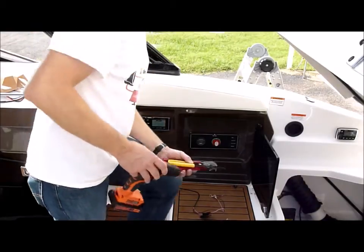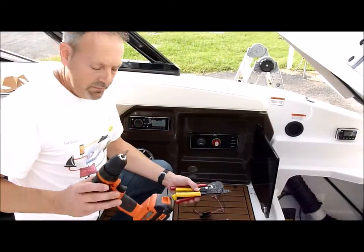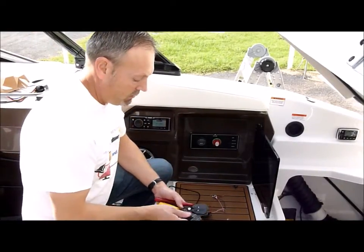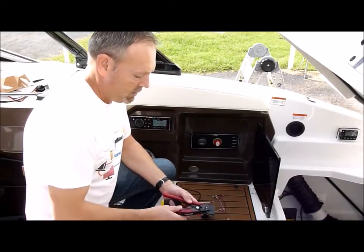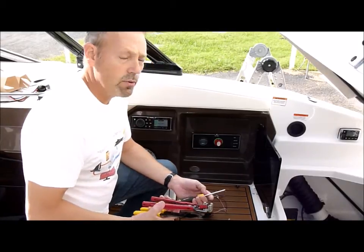We have a few basic tools that you'll need: usually a Phillips flat cordless drill, some crimpers, and wire strippers.